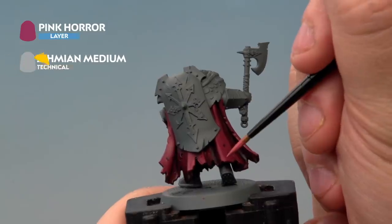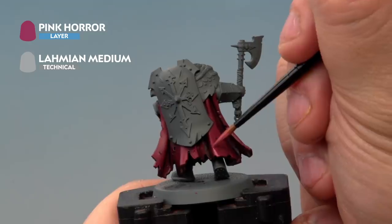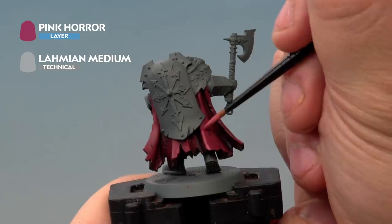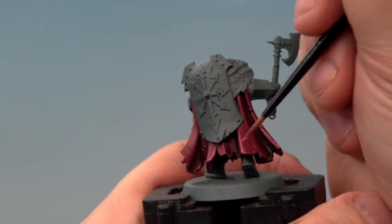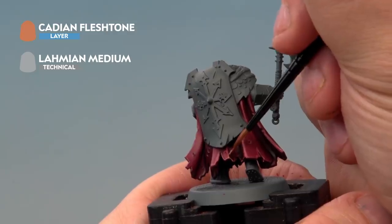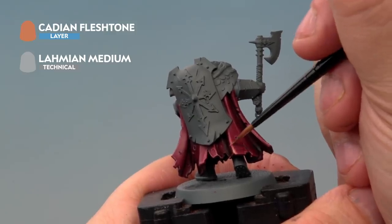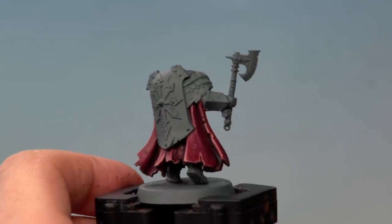Next up we're applying a highlight of Pink Horror mixed about one to one with Lahmian Medium, going onto the very edges and ridges of the cloak using a medium layer brush — just hit the raised areas. The last highlight we're applying is Cadian Fleshtone, also thinned with Lahmian Medium one to one, added to the very tips of the edges and ridges. Be as neat as you possibly can, staying inside the highlights you just applied. And with the final highlight, our Warrior of Tzeentch's cloak is complete.